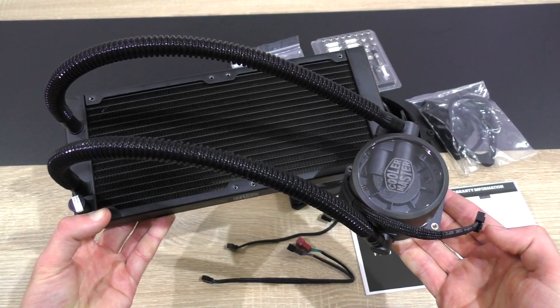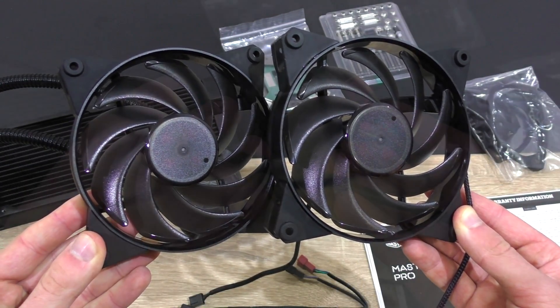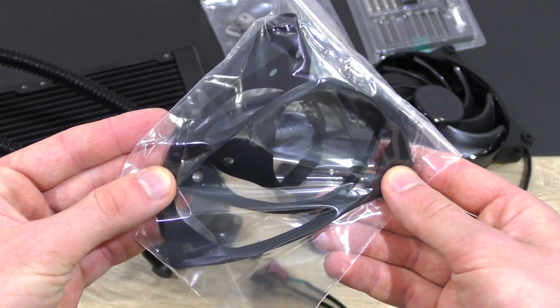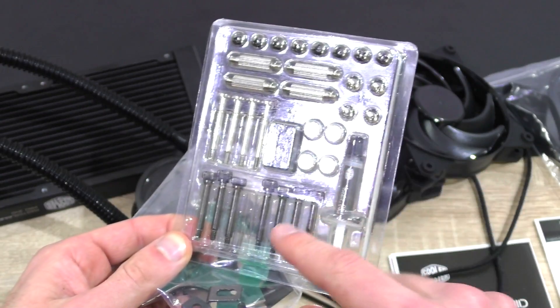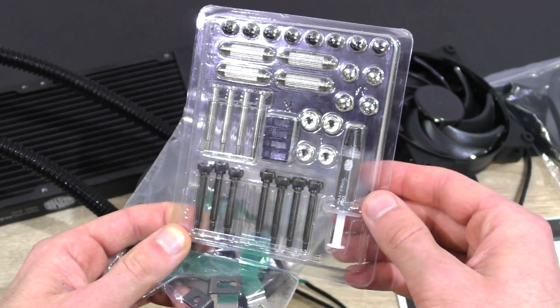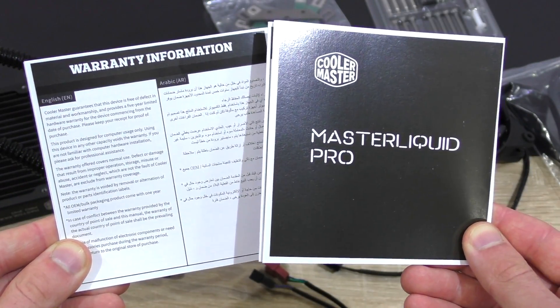In the box we're getting the Master Liquid Pro 240 itself, the two 120mm fans, a Y-cable for the fans, a rubber gasket to reduce vibration noise, and of course the backplate bracket screws, thermal paste and whatnot. Unfortunately it seems one fan screw is missing in my review sample, but no problem — I should have plenty of fitting ones somewhere. And last but not least, warranty information and the installation guide.